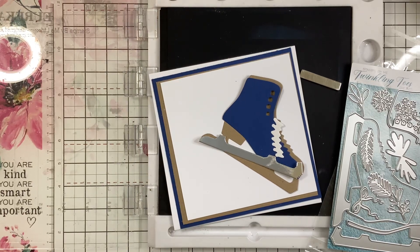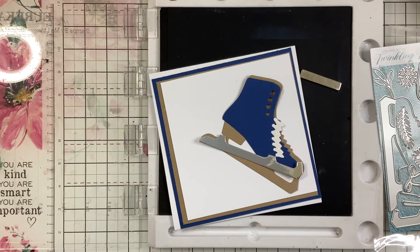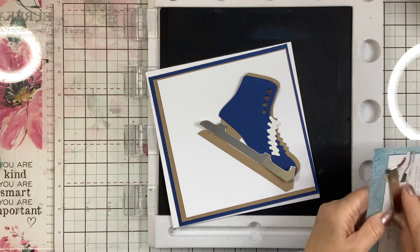Hi everyone, thanks for joining me again. I'm going to have a play with the Stamps by Me Twinkling Toes and we're going to incorporate some Amala. Quite a bit of fun today.